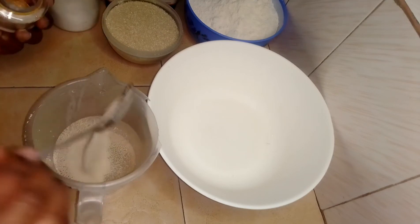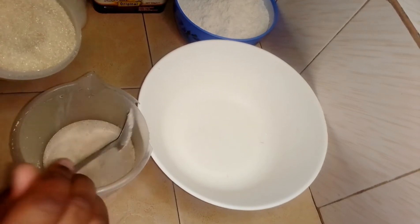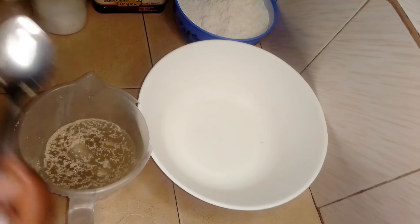I'm going to use 300 milliliters of warm water, one spoon of dry yeast, and three spoons of sugar. I'm going to mix them and leave them for five minutes.